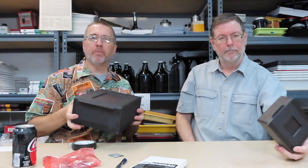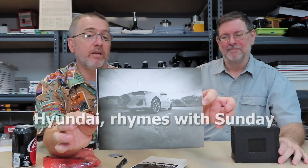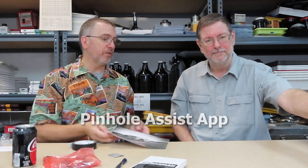With the eight-by-ten camera there's a world of difference in the image size. This one is just set on the ground in front of a car in the parking lot — it's a lovely image. The exposure was about a minute and a half. I used mrpinhole.com — I had measured the pinhole, measured the box, had all my calculations correct. I actually have a preset in the Pinhole Assist app for this particular camera.